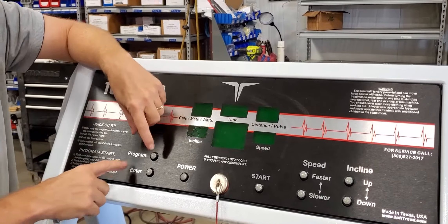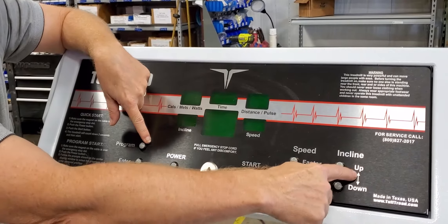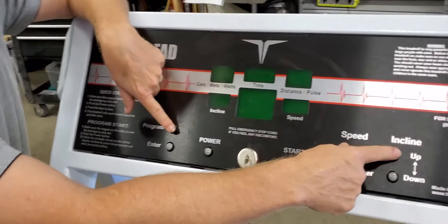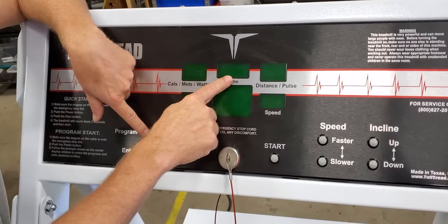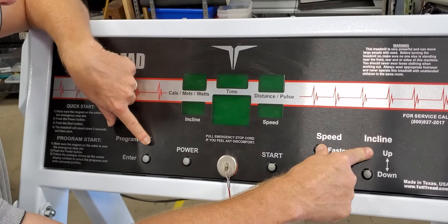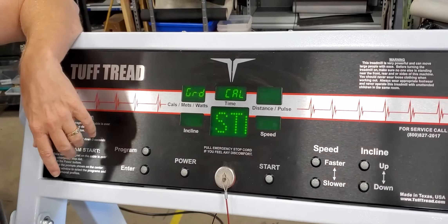Now what you do is hold these three buttons down: Program, Speed Up, and Incline Up. Hold those buttons down until it says 'grade cal' in the window. The first one will be 'speed cal' on most models, but what you're looking for is 'grade cal.' Hold the three down — you'll see 'speed cal' and then 'grade cal' — then let your fingers off.